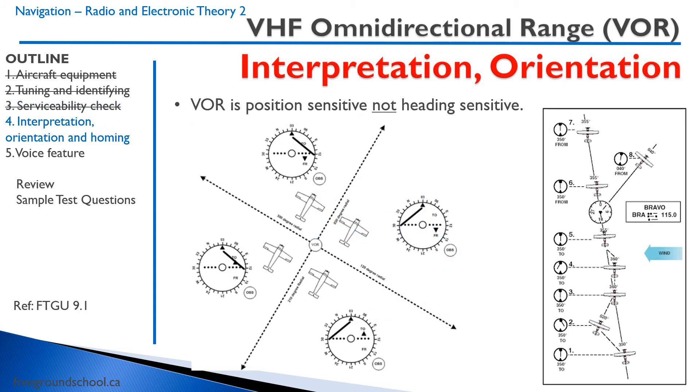Now let's get to the meat of the lesson — how do we interpret the VOR? It takes a bit of getting used to, and this is intended as an introduction. The key thing to remember is that a VOR is position-sensitive, not heading-sensitive. If you're in a given location, no matter which direction you are turned, you will always have the same indication on your VOR.